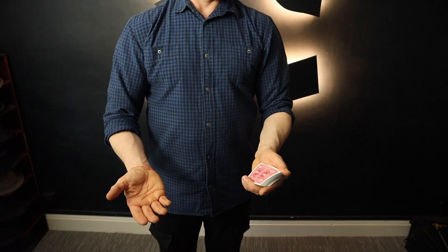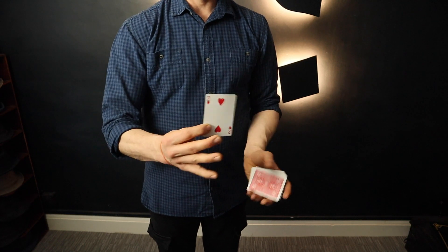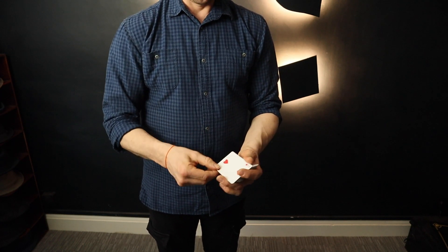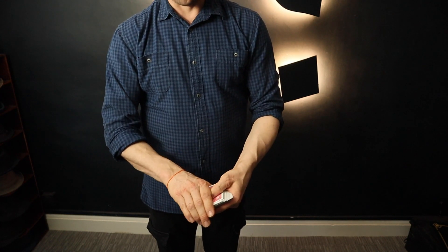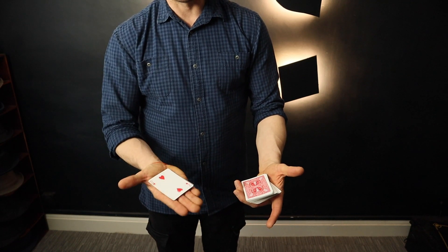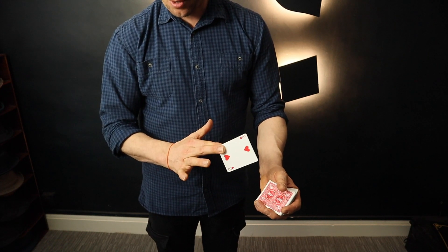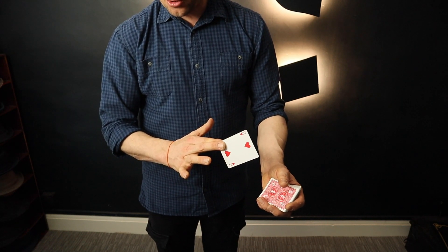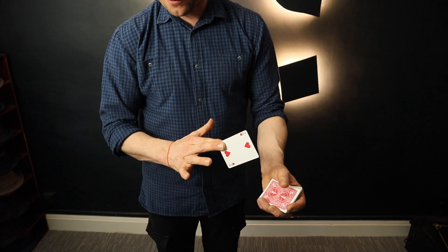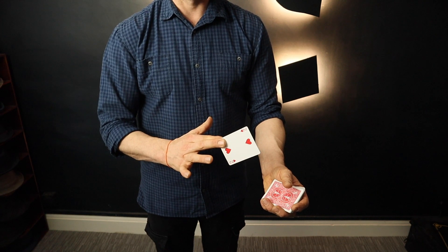Here we show the top card — the Two of Hearts. The Two of Hearts is then drawn onto the deck like that, but in doing so you've actually palmed the Two of Hearts. I think that is actually called 'Palm Off the Second Top Card While Top Card is Visibly Drawn onto the Face.' So beautiful. Page 70.